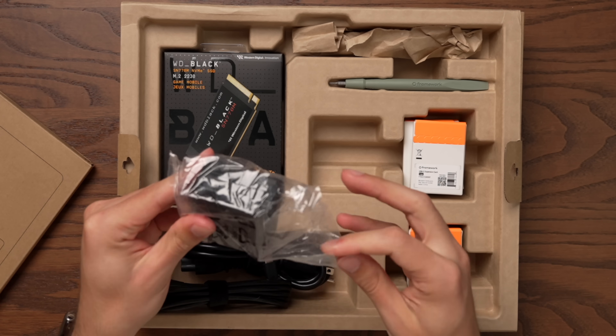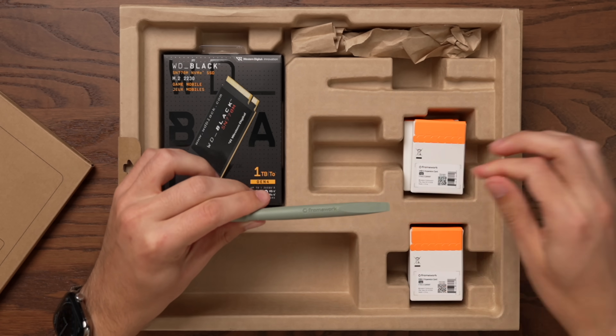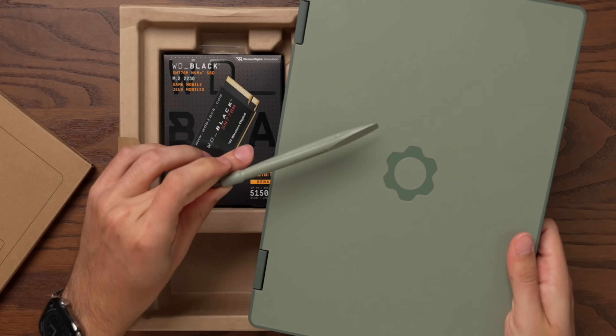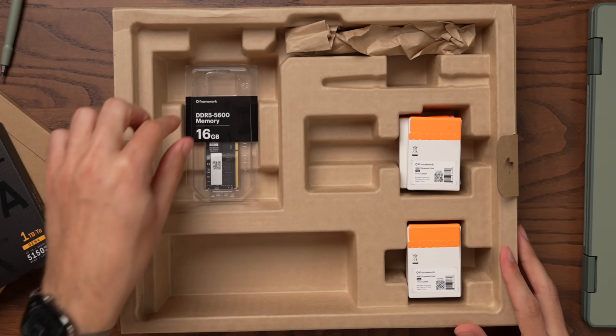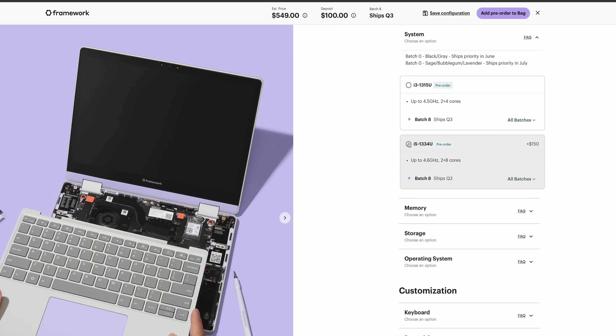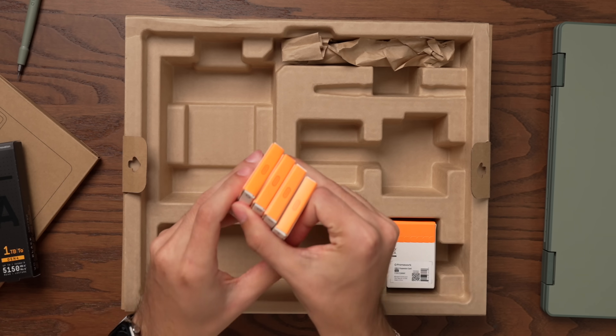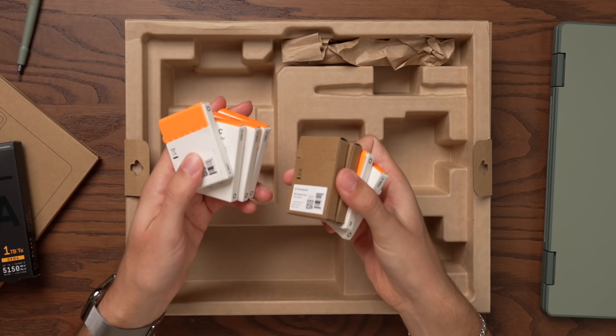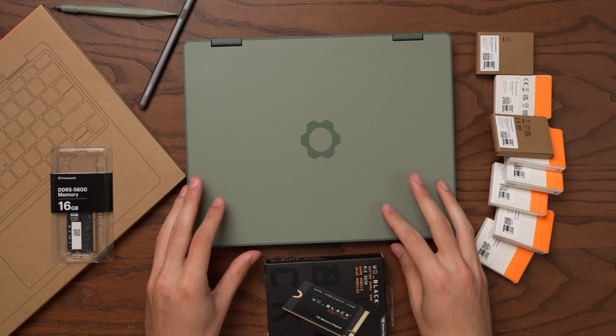We've got a power cord and our power adapter, which you can choose not to purchase if you'd like to save a little money. I also love that we get a little color-matched screwdriver to match the sage color of the Framework — a very nice touch. In my kit we also have a Western Digital SSD, one terabyte, and 16 gigabytes of memory. If you purchase these add-ons through Framework's website you'll get them in the box, or you can bring your own. We've also got a bunch of expansion cards — Framework's pièce de résistance. And new for Framework, the last thing in the box is a stylus, because for the first time we now have a touchscreen. A lot of people have been begging Apple to do a touchscreen for years, but Framework beat them to the punch after just five years as a company.